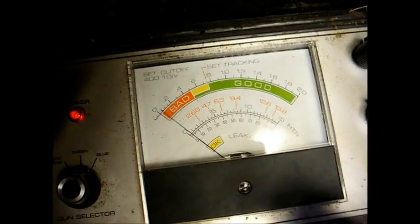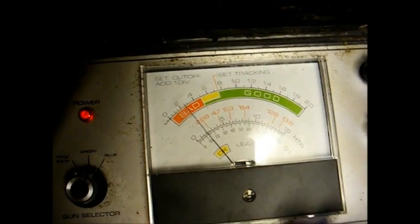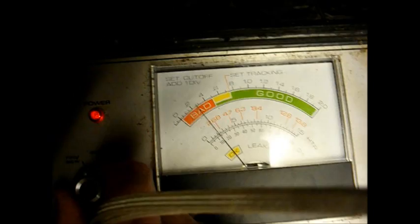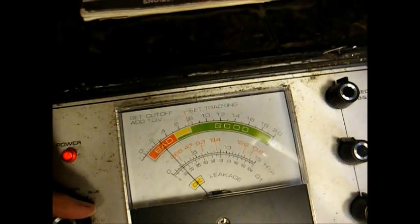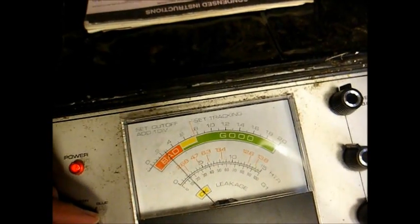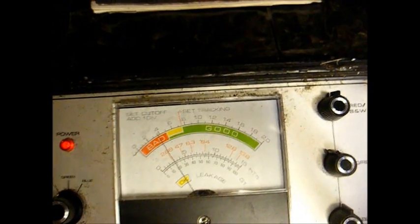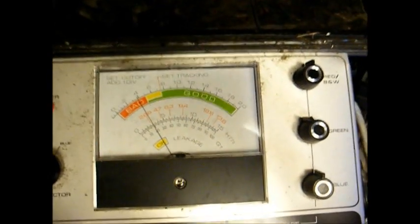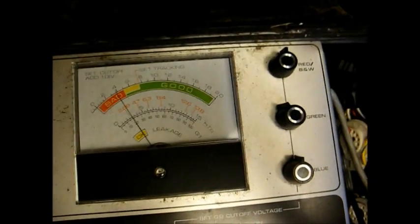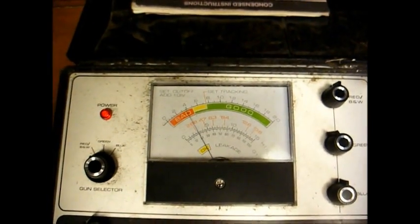Now we'll test the emissions, starting with the blue gun — not too good. Green. Red. This tube has pretty much had it, so just for the heck of it I'm going to let it cook at about 8 volts for a little while and see how it does, and if that doesn't work, I'll do a rejuvenation procedure.